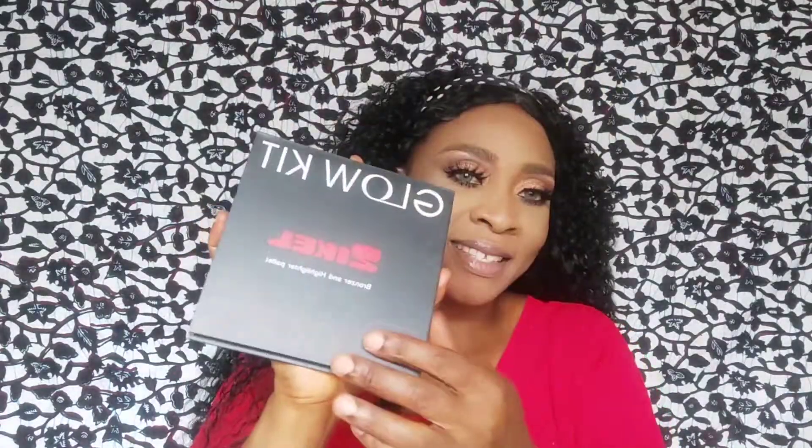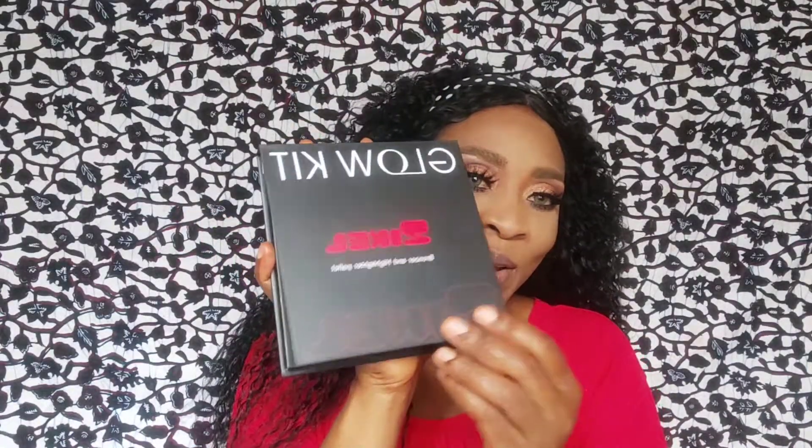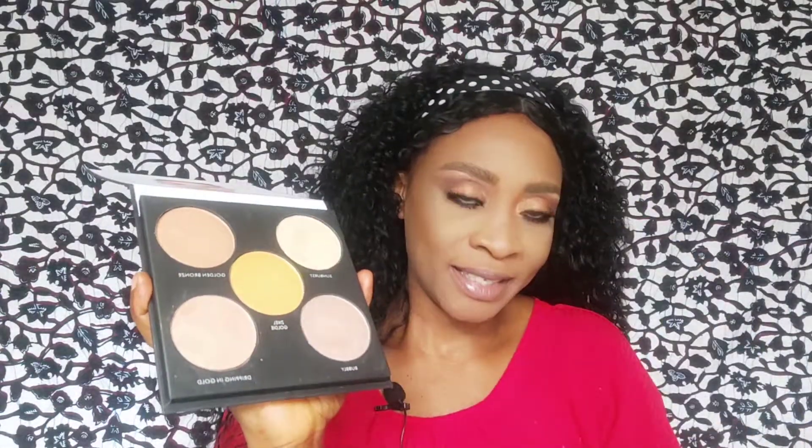This is the Zekyll Glow Kit and I'm using Dripping in Gold and Golden Bronze — I'm using the two to highlight my face.